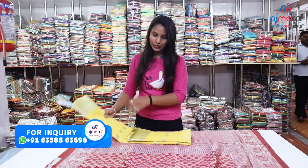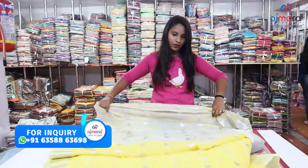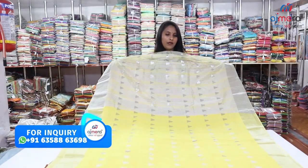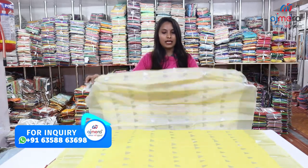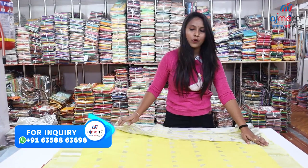For the next collection, you can choose heavy cotton. If you want to choose heavy cotton, you can choose a dark color or a different color. This is a lemon yellow color; you can choose silver color, and you can choose a border here with the same border design.